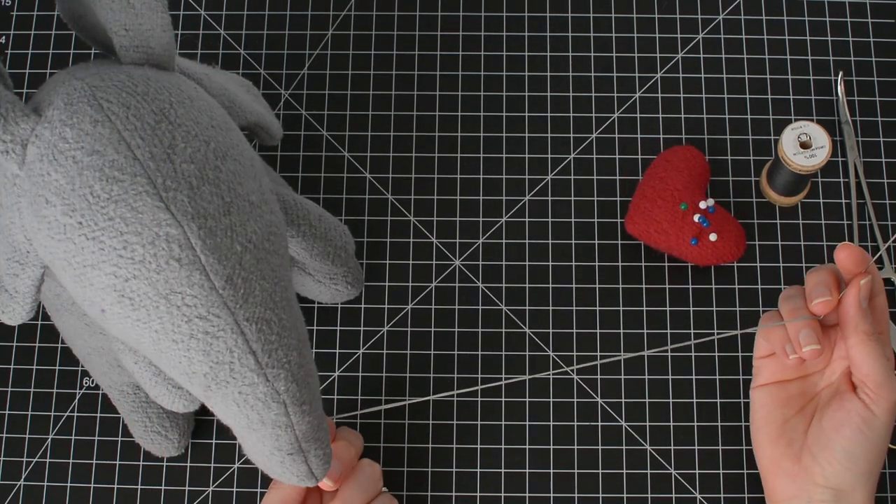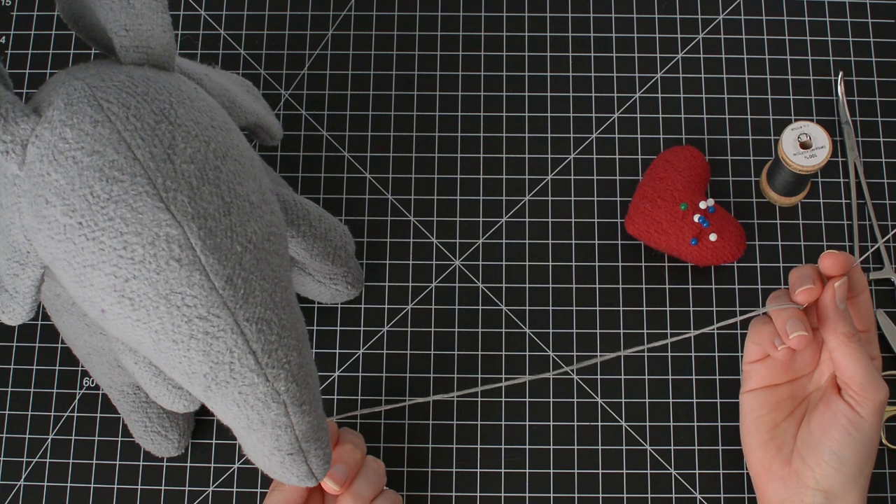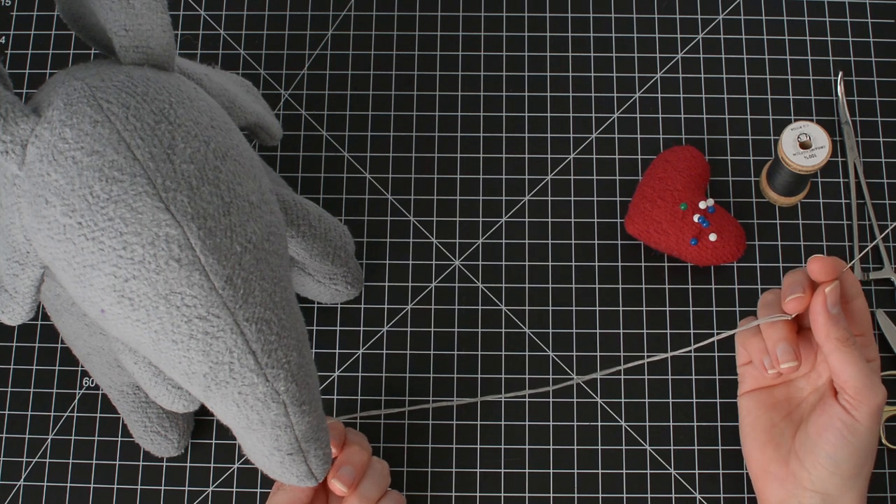Start by threading a long doll needle with thread and tying a knot at the end. I'm using multiple strands of thread to ensure the knot doesn't slip through the fabric when I pull it tight.